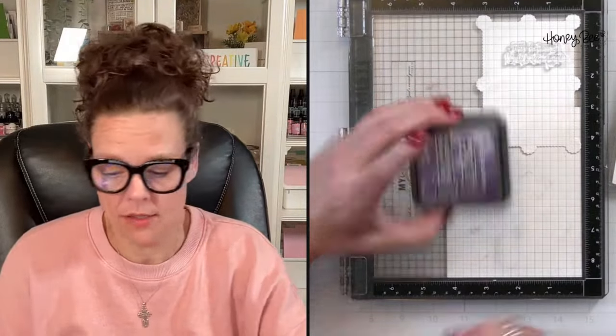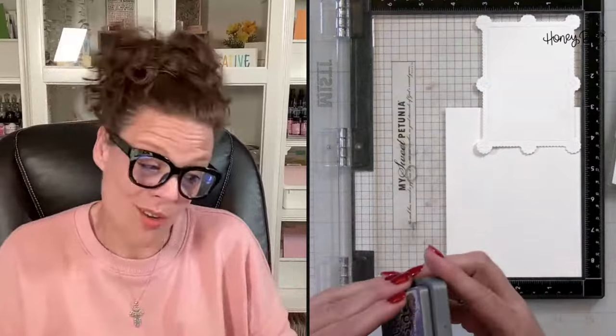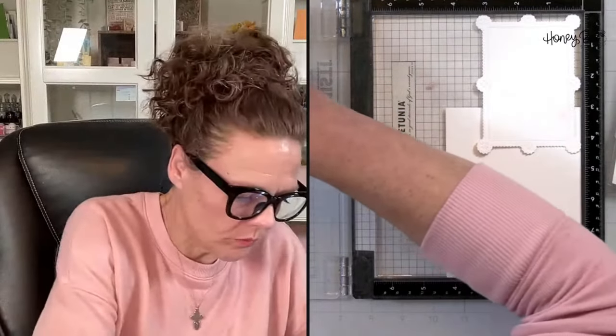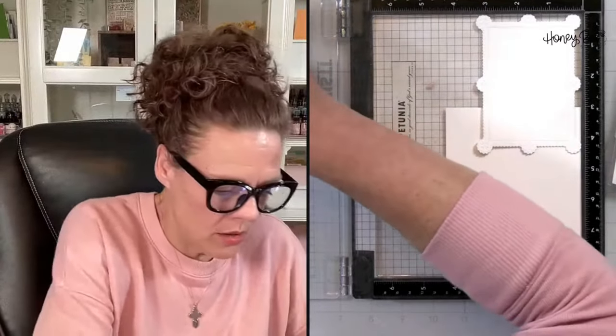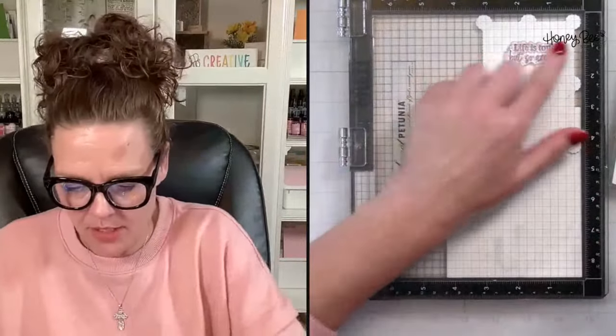I'm going to stamp this in dusty concord — pulling in the color of my pansies. I like to do this with my oxide inks, but you could use black or whatever is floating your crafty boat today. I'm just going to lightly press this.